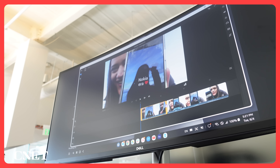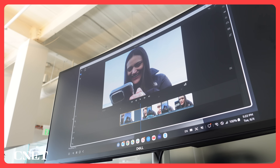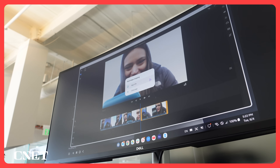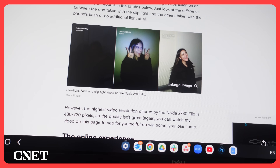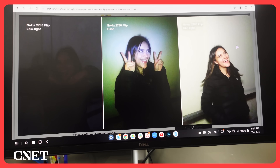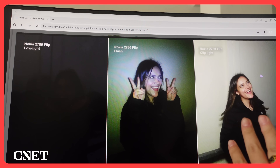Adobe Rush on DeX really does have so much potential. You can trim clips really easily and pretty precisely — I was pleasantly surprised. You can go kind of frame by frame, and you can also trim a clip in the middle. But as you can see, Rush keeps closing on me, which is so sad. I often use Photoshop for very simple edits, like one from one of my past articles.